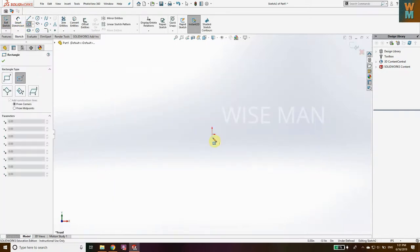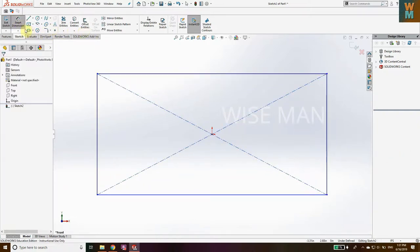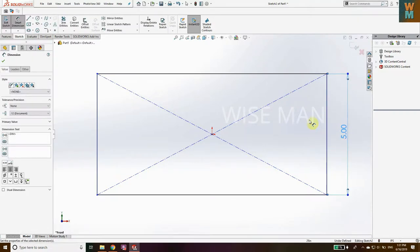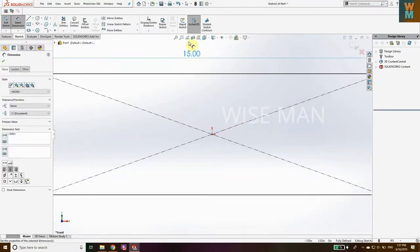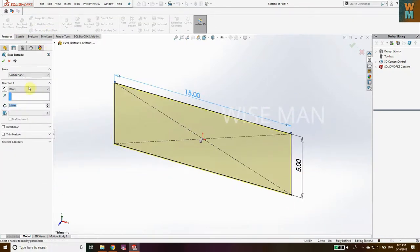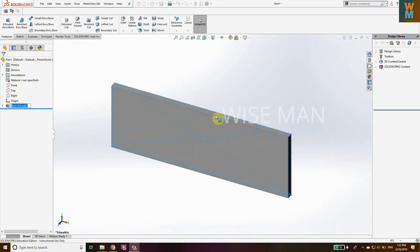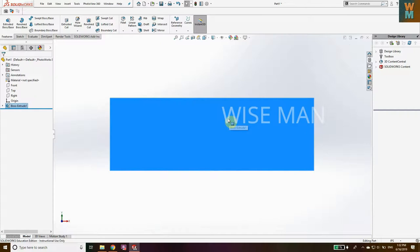Select the Center Rectangle, click on it, and give some dimensions. Using Smart Dimension, set this to 5 units and this to 15 units. Click on Zoom to Fit. Now go to Features, go to Extrude Base, and extrude this for 0.5 units. This is now the base plate on which we are going to put the sprocket and chain assembly.